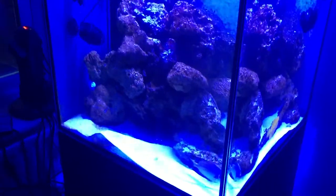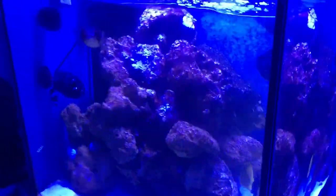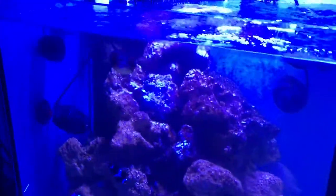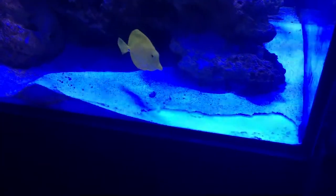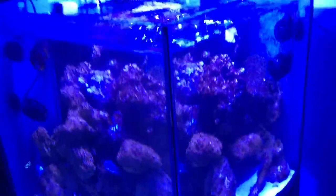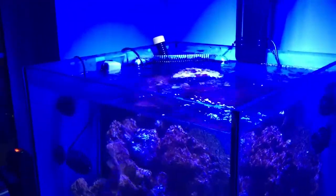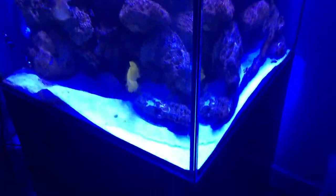It was made for the owner of one of the biggest marine supplier companies in the UK, which is why it was built to such a high spec. The glass is 16mm on the sides and 22mm on the bottom — it's ridiculously heavy. The sump underneath is exactly the same size.